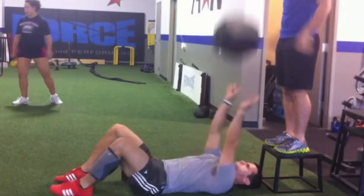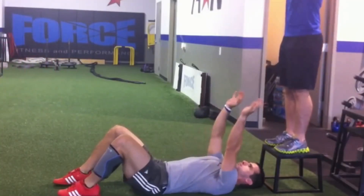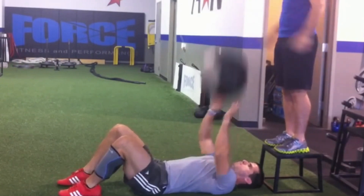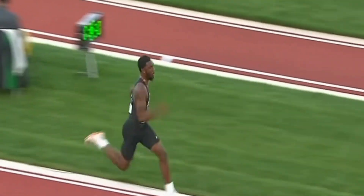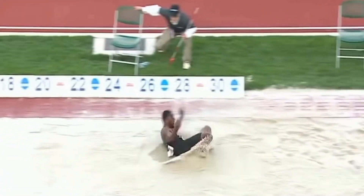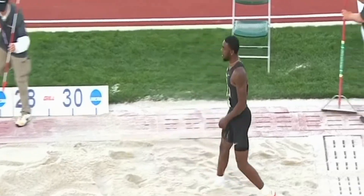If we were doing a plyometric drill with a medicine ball, this might look like having the person throwing the ball to us throw it even faster to begin with. If you were doing a horizontal plyometric movement, this might look like increasing the distance that you have to jump so that you're increasing that flight time. There's lots of different ways that we can conceptualize this, but you want to make it so that you're coming in faster.